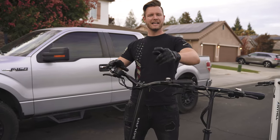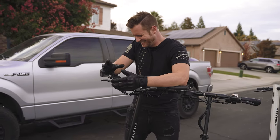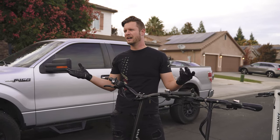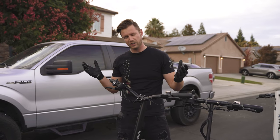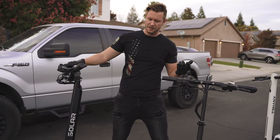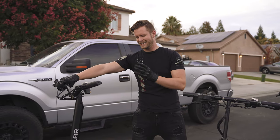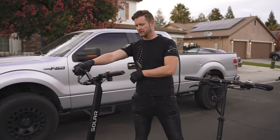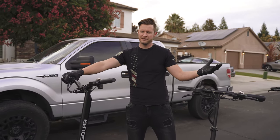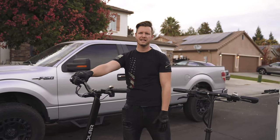Anyway, that's the Solar FF Lite. Thanks again Solar for sending this out to me — it's pretty good. If you guys want to check it out, they might even have Black Friday or Christmas sales. There's a link below to the Solar FF Lite. Definitely my favorite scooter — the FF was cool and crazy, but this one feels tame but also so powerful. It feels like the Rolls Royce of scooters — insanely fast but also super luxurious, comfortable, and not sketchy at all.